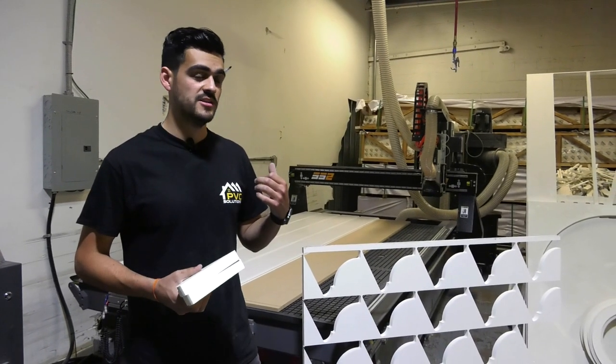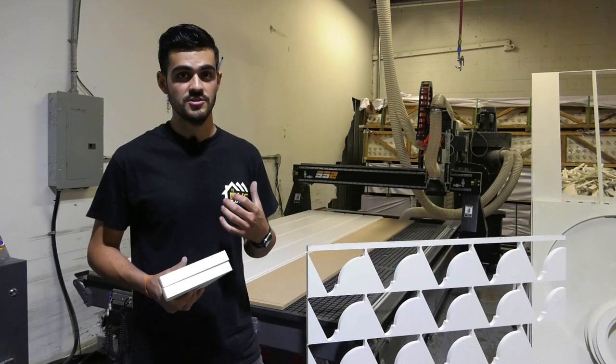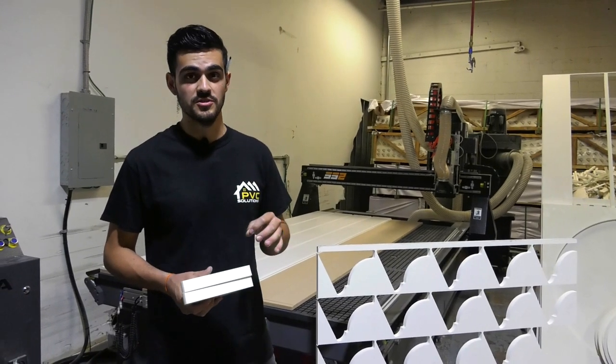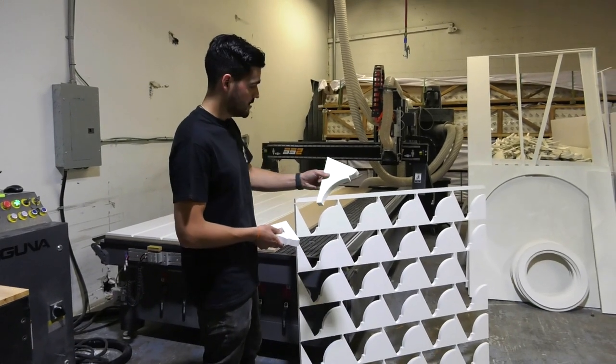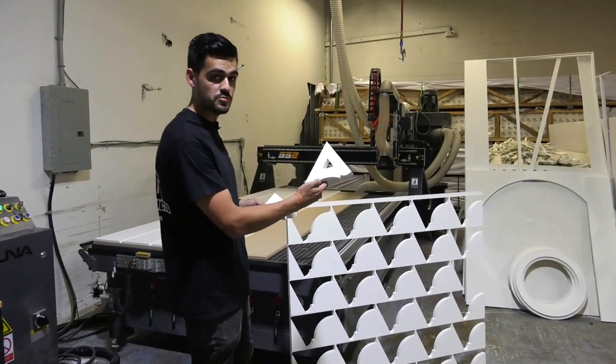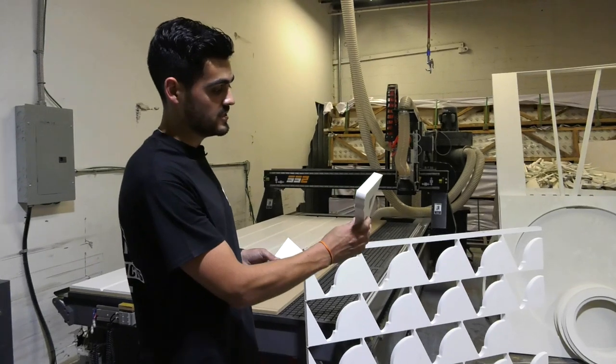So we're back at our CNC machine. This machine has a number of different applications it can be used for, and it does it with laser precision. For example, I started here with a sheet. It was cut into this, and here is our finished product — a solid PVC core belt.